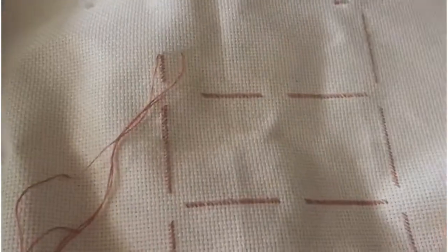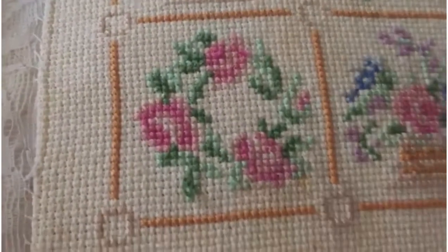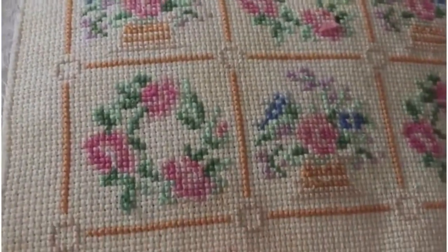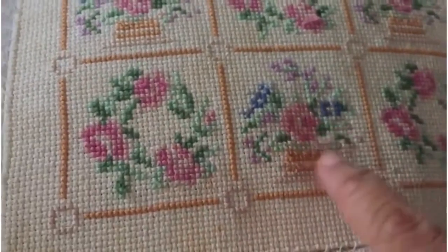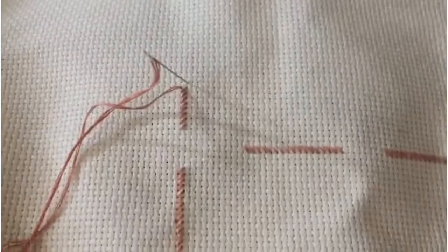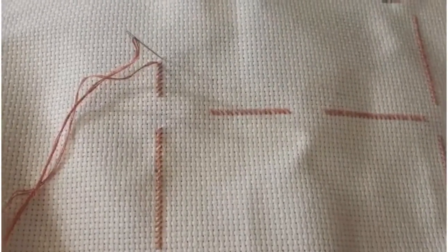I got myself an Aida cloth and I cut it roughly to the size that I will need — I'm basically going by eye. I have these borders, and I always start with the borders because I find it's much easier, once you have the borders, to do the rest of it. After doing the borders, then I get into the roses, the wreaths, and whichever pattern I'm doing. So the first step is getting the Aida cloth, cutting it, and doing the borders. Once I get a bit more of the borders done, I will start the more fun part — doing the flowers.